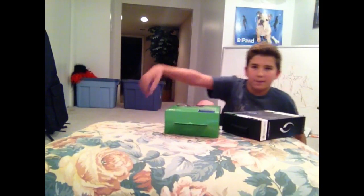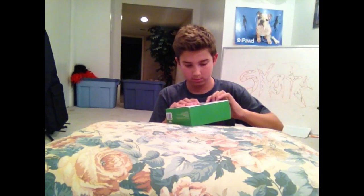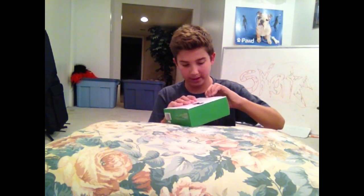You're probably like, wow, Evan, that's sad. You have to use a vitamin to do your unboxing. I'm like, yeah. So we're gonna start off with this one because I really need it, and I don't want to ruin anything.